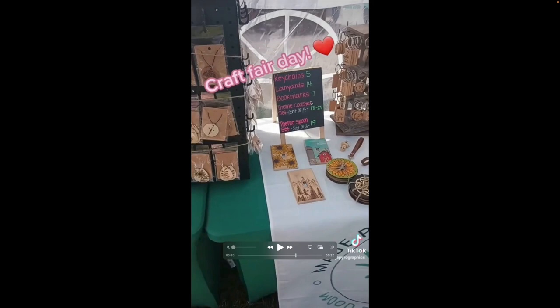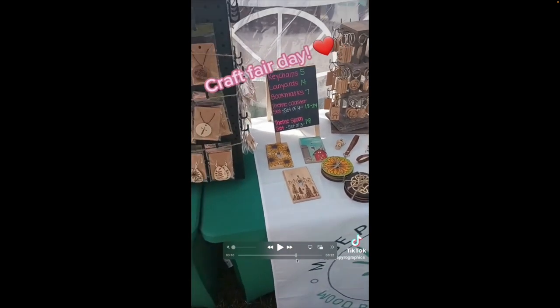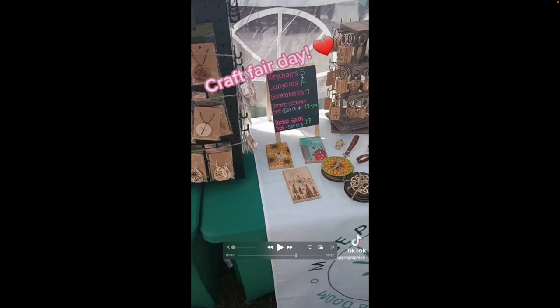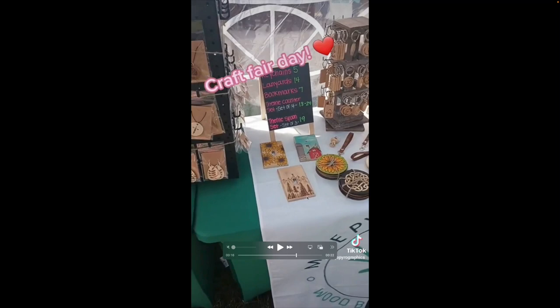Here's the big sign: keychains $5, lanyards $14, bookmarks $7, themed coaster sets (set of four) ranging between $18 and $24 depending on the set, and themed spoon sets (set of three) at $19. Good job — I love the color choices. Using pink to describe the item, green for the price, and white for any special notes like 'comes in a set.' Having three colors for three different types of information is really really nice execution. It's basic but very well done.